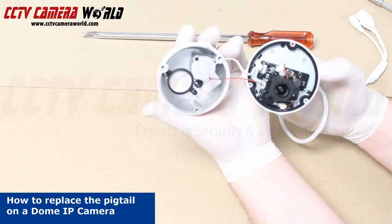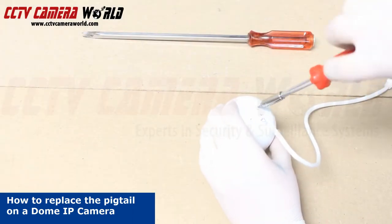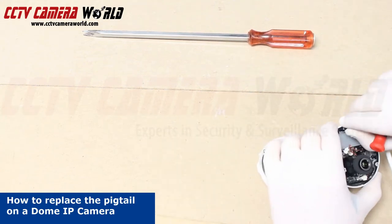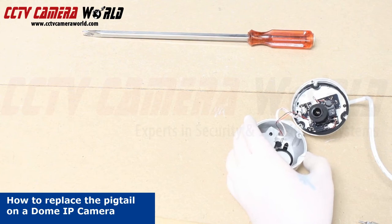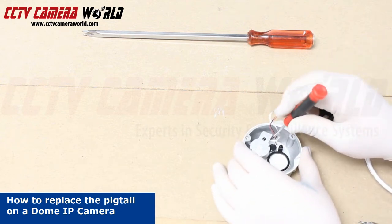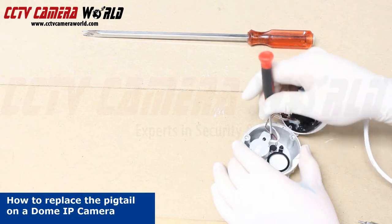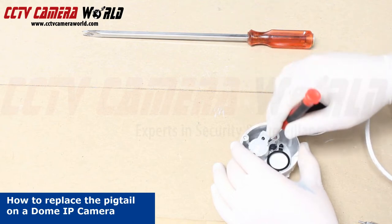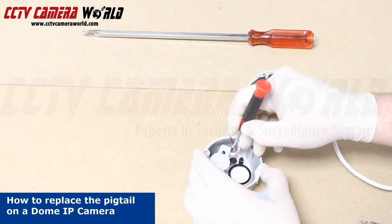Now that we have it taken apart, we need to get into the back here where this pigtail is underneath. We're going to take a flathead screwdriver and ever so gently remove the molex connector, getting it right underneath and using very little leverage to push it out. You can see on the edges it has a lip.